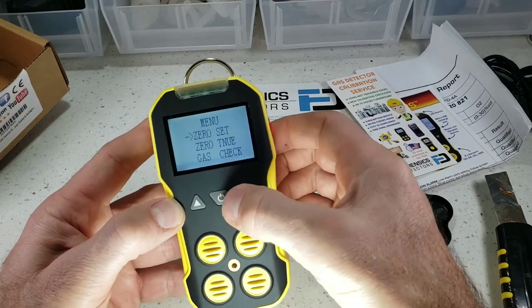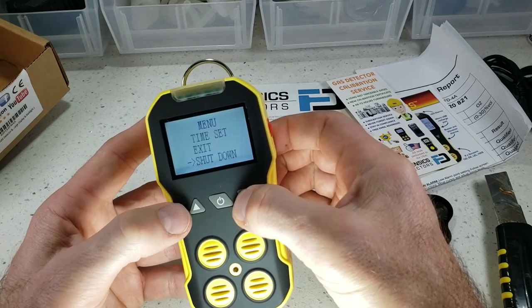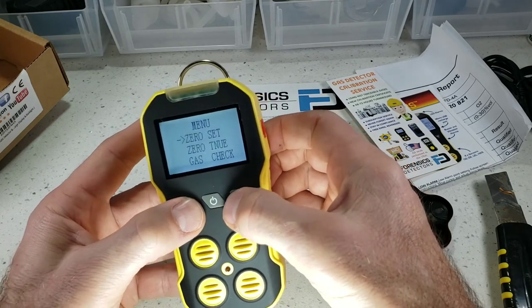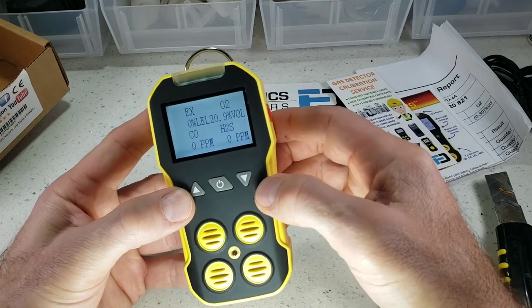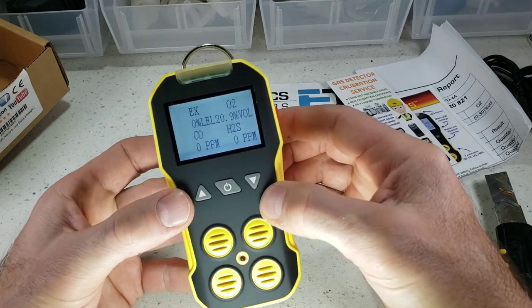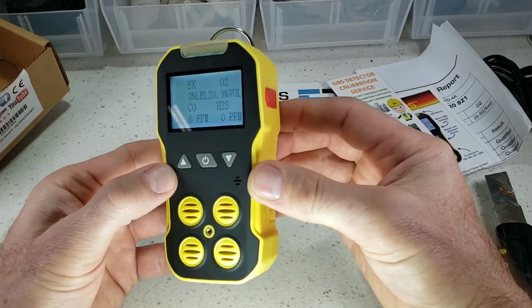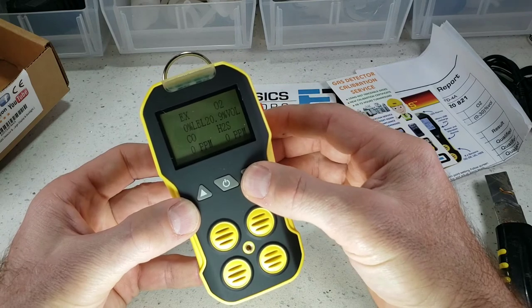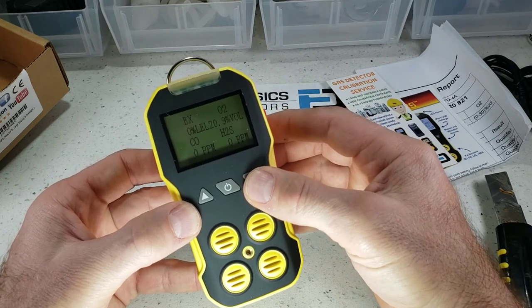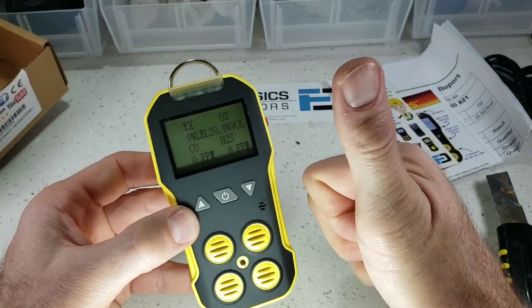Press and you get into your menus folks — zero calibration functionality, alarm functionality, time, shut down. Very, very powerful for the user. Or if you're not interested in touching it, that's fine — just turn it on and you're good to go. And that's it folks, it's a beautiful unit. I hope you've enjoyed it. Be well. That was the unboxing, turn on and turn off of our basic multi-gas detector folks. Have a great day.